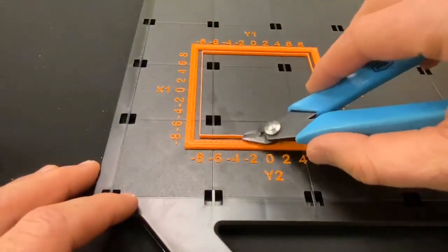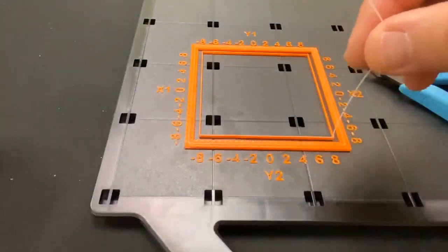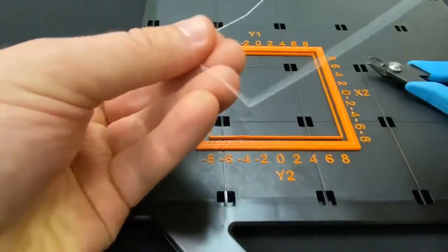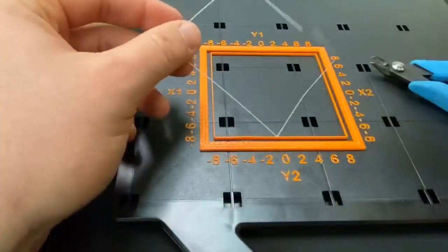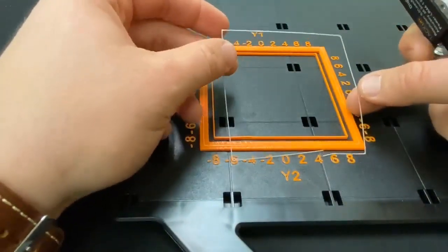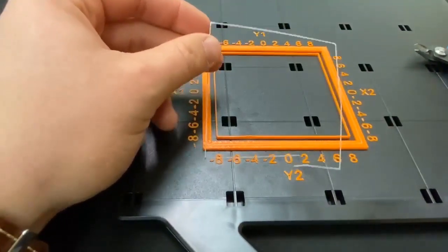Next, we're going to check the Z height. We're going to remove the piece of support material that has been printed on this inside square. Once that's done, we're going to take a pair of calipers and zero it. We're going to take measurements on each side of the support, making sure to take the measurements on the middle parts of the support, as on the corners there might be a little bit of squeeze out and we might end up with some inaccurate readings. We'll take a reading on all four centers of the support, take the average, and input that as our Z height value.